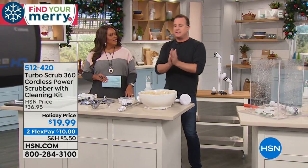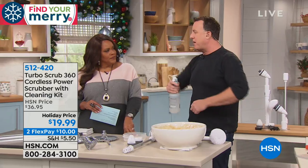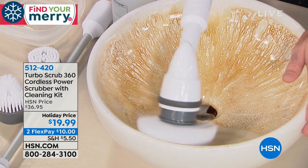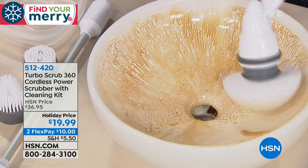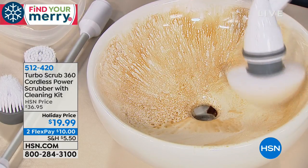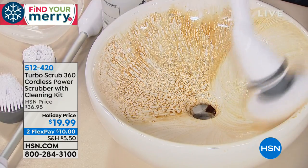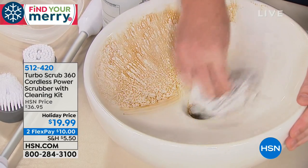It's gentle enough for a porcelain sink. Here's a little trick — make a cleaning solution with distilled white vinegar mixed with a little baking soda and plain washing-up liquid. It is the best all-natural cleaner. It will cut through the grease and grime. And like we said, this is porcelain — you don't have to worry about it scratching any surface.